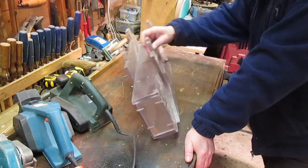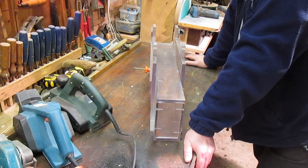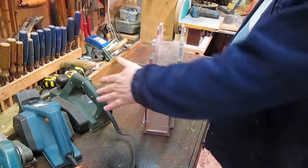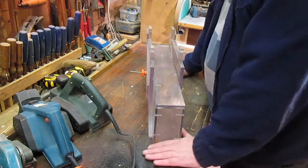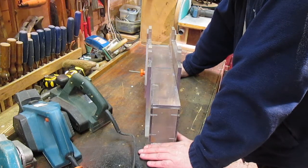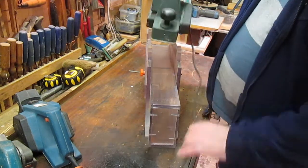It's made out of 12mm polycarb. I was working for a plastics company at the time, that's why it's made out of that. It was scrap bits of polycarb that I acquired. And what this is — you might have guessed seeing the planes about here — it is a thicknesser for a handheld planer.